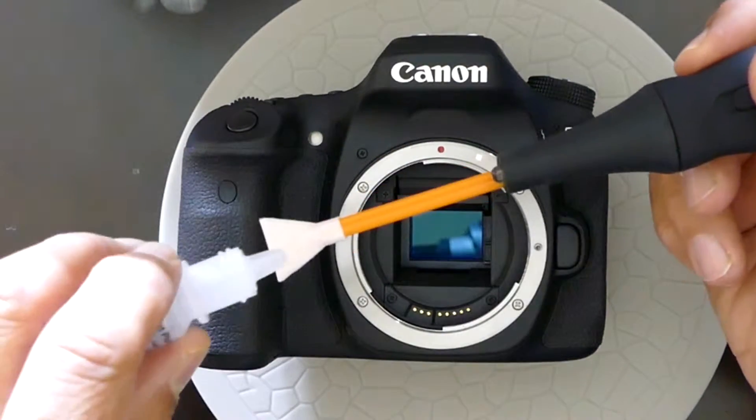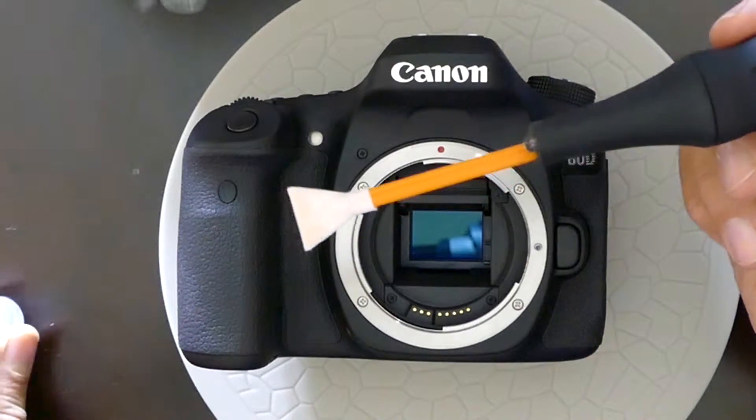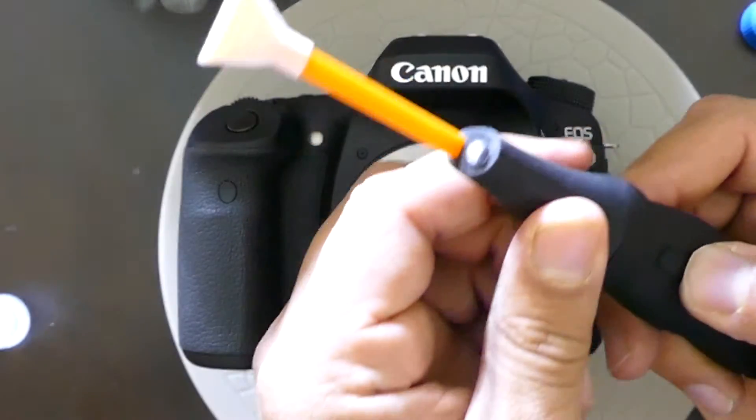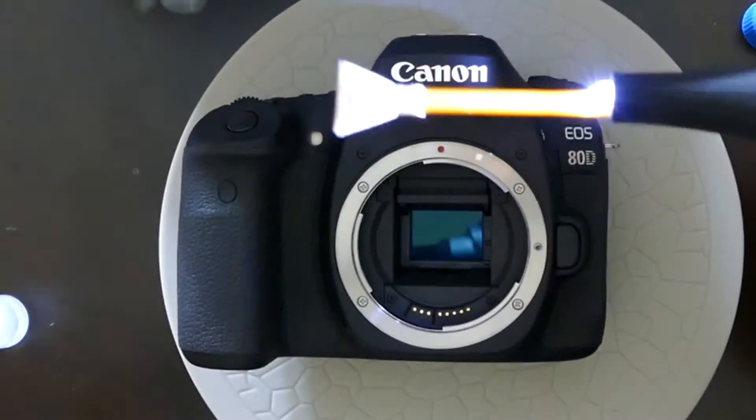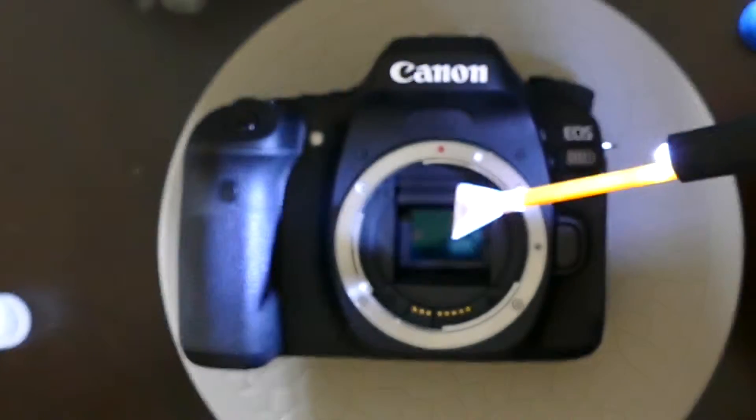You add two drops of liquid right there, then you turn the device on. You can see the lights activate, and then you can go inside the chamber area.